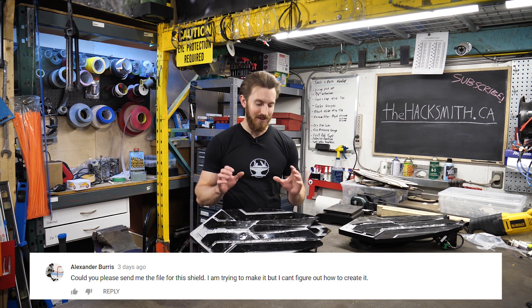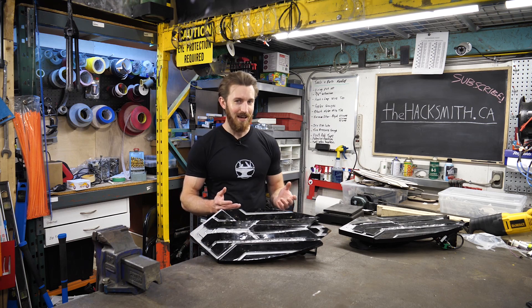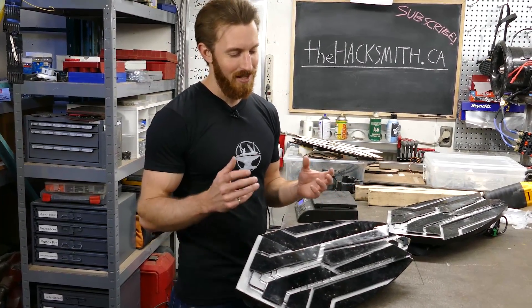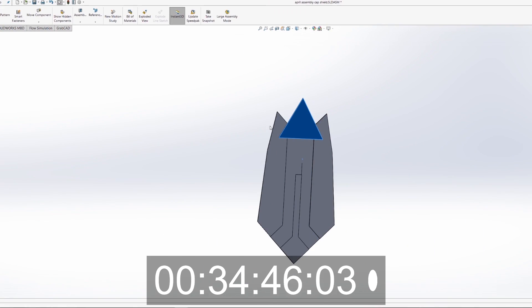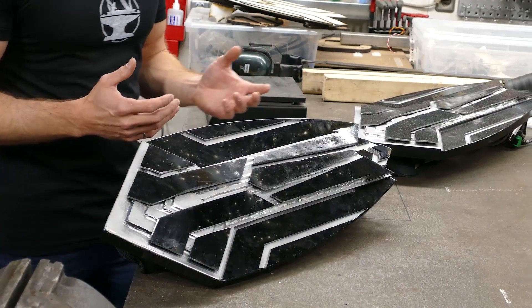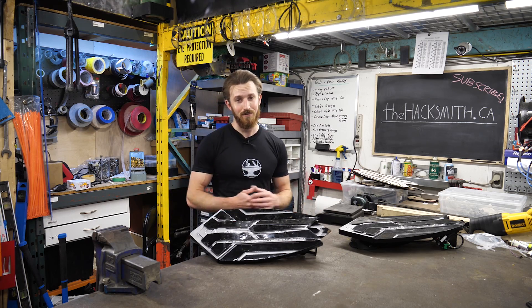Quite a few people have asked if I'm going to release the designs to the public so you can try building your own. To be honest, I haven't quite decided yet, because I did put a lot of time and effort into this and it costs over a thousand dollars to make, so I can't see too many people actually making it. But I might be releasing the designs to at least my Patreon followers.